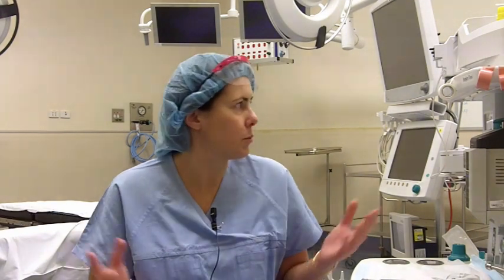Hi, I'm Pat Tucker, I'll be your anaesthetist when you have your procedure with Dr Weinrack. This is our operating theatre where you'll come in and go to sleep.